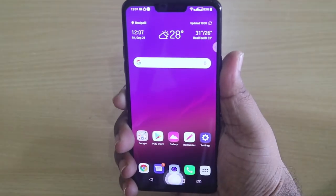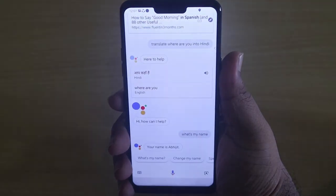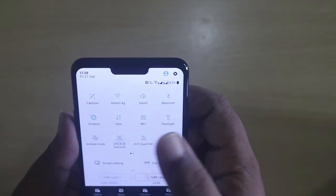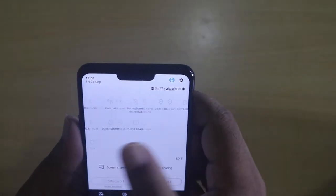You can press and hold the Google Assistant hotkey and ask Google anything you want. It also supports DTSX surround sound.